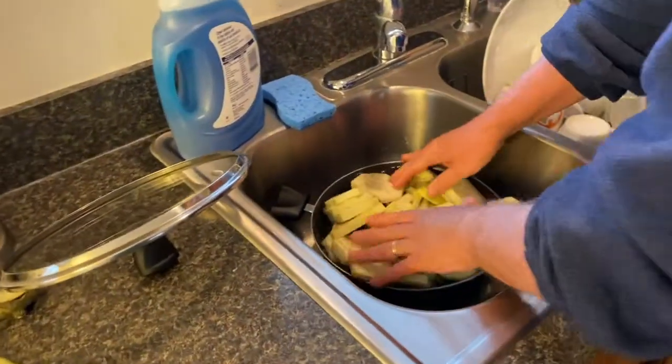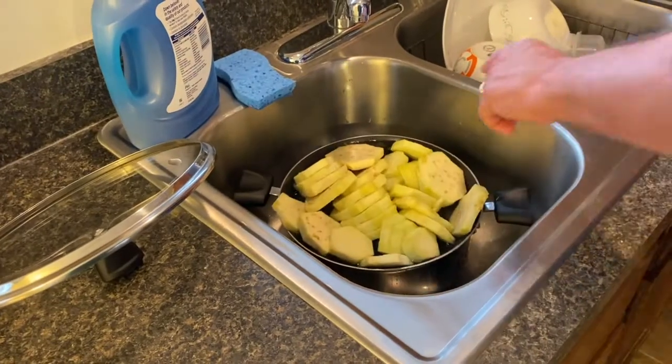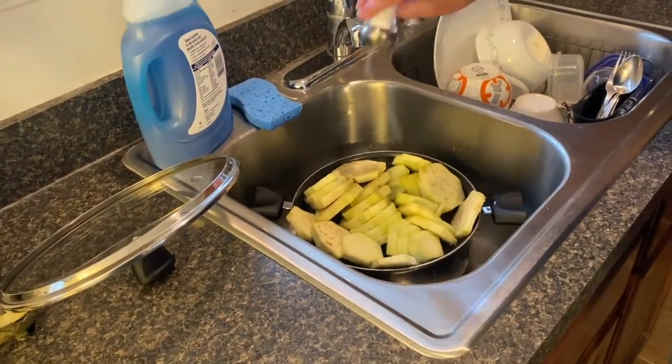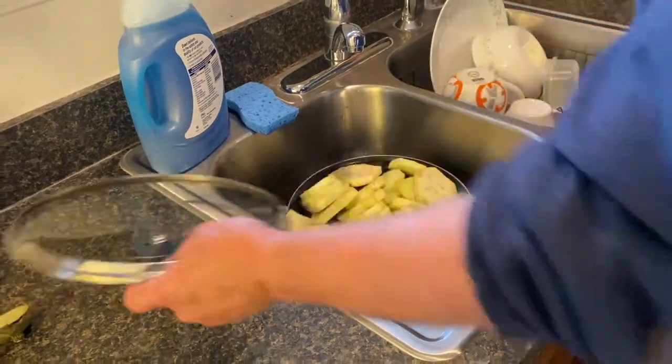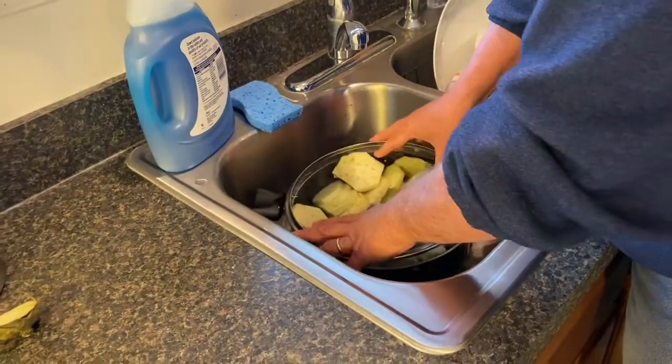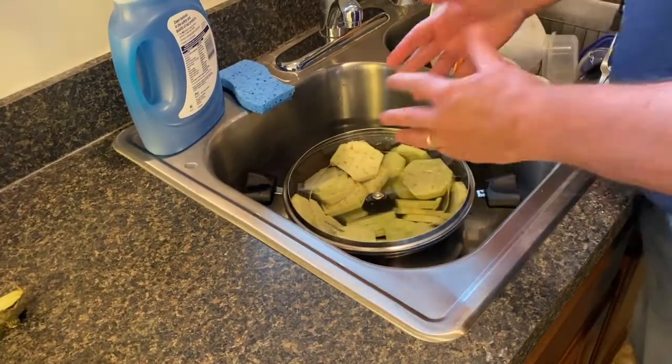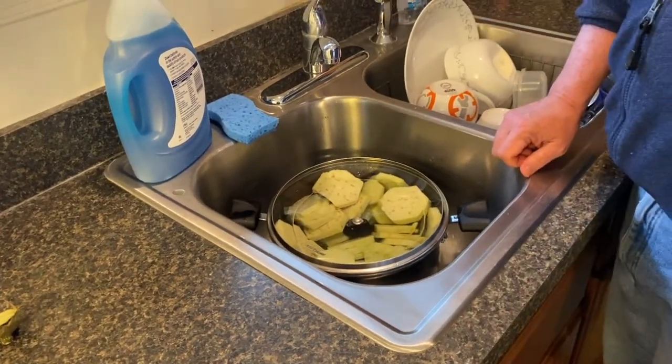I'm just going to fill this with water almost to the top and put in a little salt. Then I'll take the lid and press it down so that all the pieces are submerged. I'm going to leave it there for about 30 minutes.